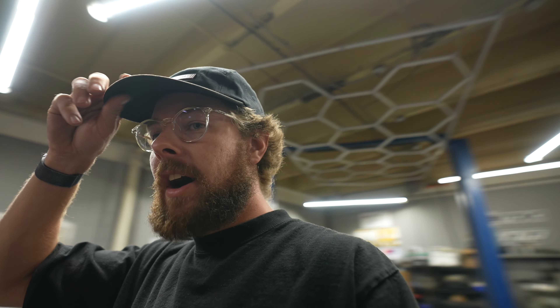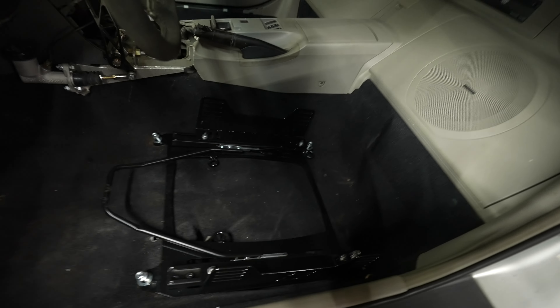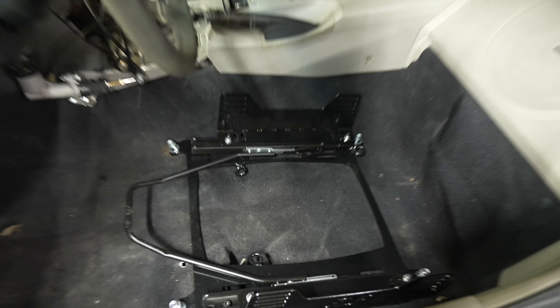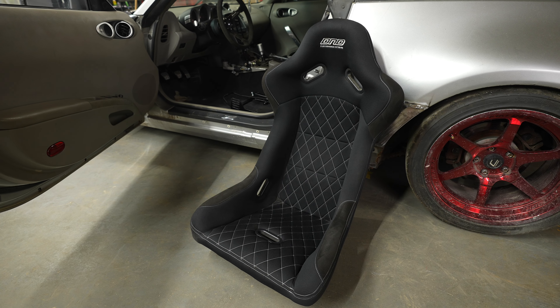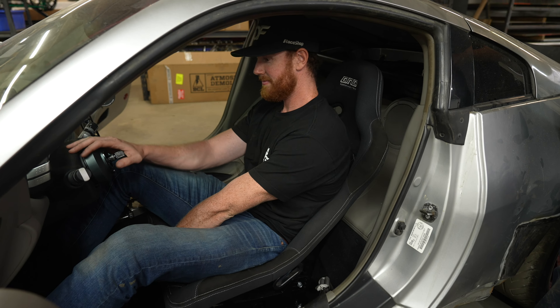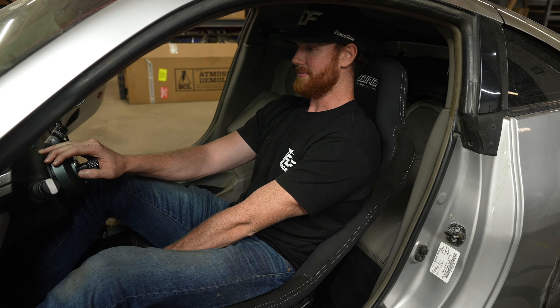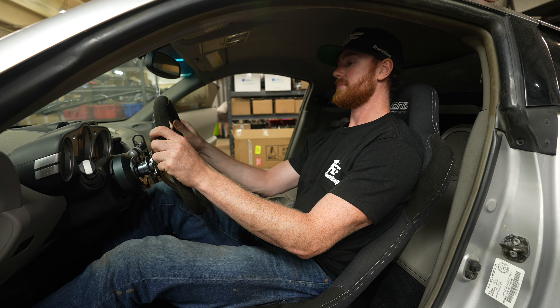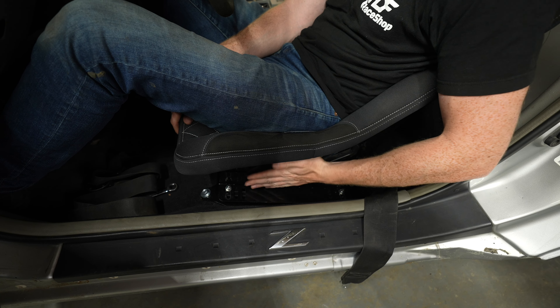Another mod on our list: Kidtin powder coated our seat rails so they look spicy — all in black, no more rust. We've got our DND bucket seat here that we're going to be slapping in as the driver's seat. We just threw in the DND with the sliders from DriftHQ, mounted to our FDF side brackets for the 350.